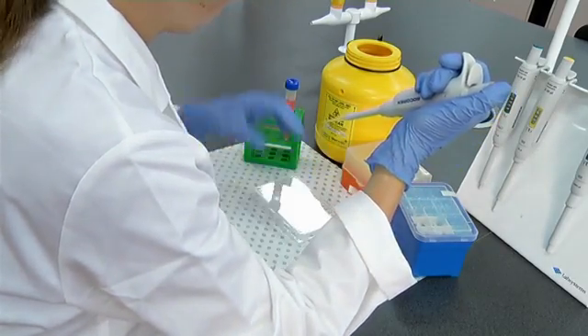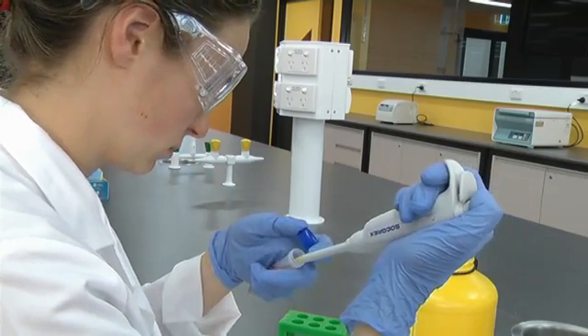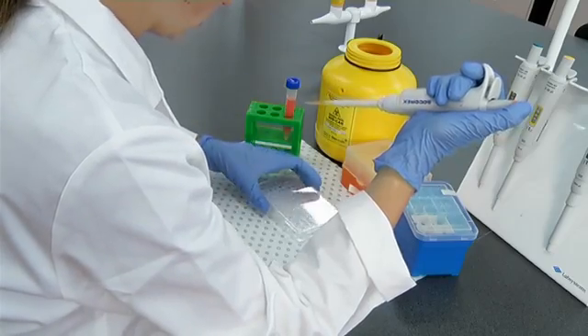The tip of the pipette can now be placed in the solution, and upon a gentle release of the plunger, a precise volume of the solution is drawn into the pipette tip. Once the solution is in the pipette tip, it can then be dispensed by depression of the plunger again.